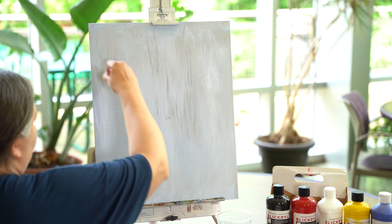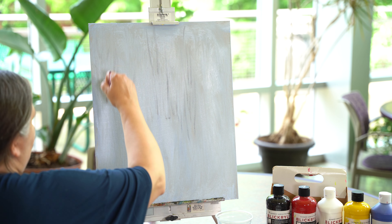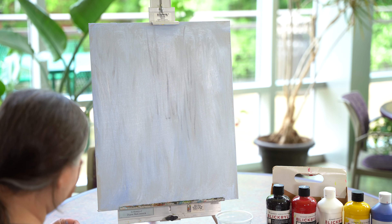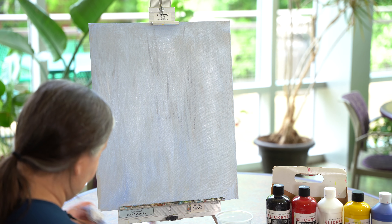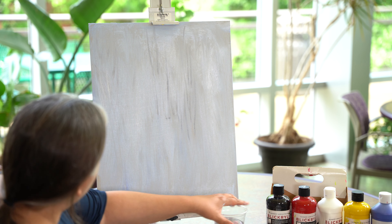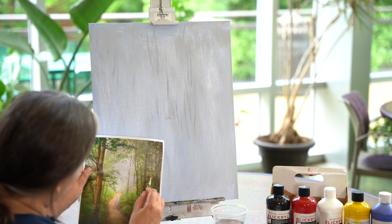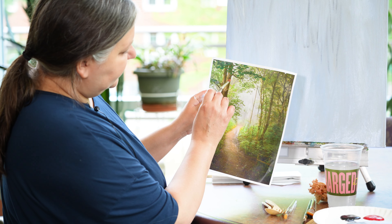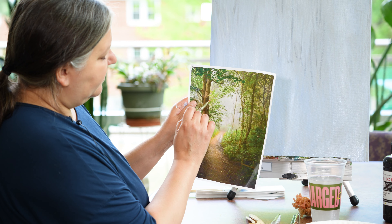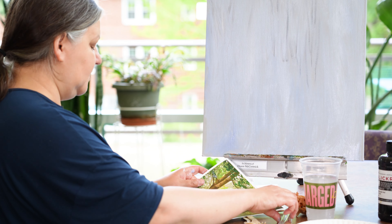Believe it or not, we will have gotten a lot of work done just by doing this, because we're going to let that dry. So this is our background — we have a really good start. Now I want to find this lighter greenish color. Because this canvas is still a little bit wet, it'll mix with the green we're going to add next. I'm going to take my sponge, get it wet — don't be afraid to get your hands dirty.